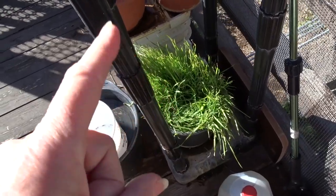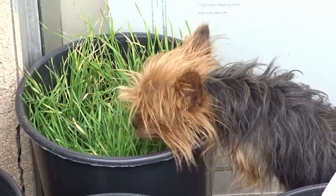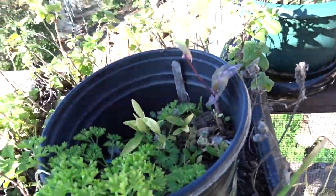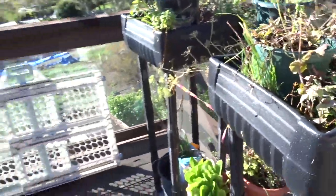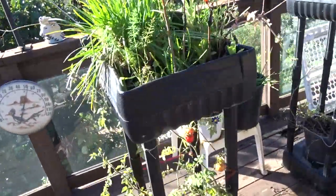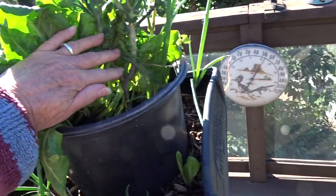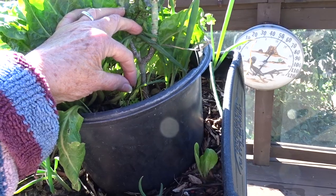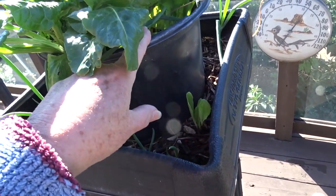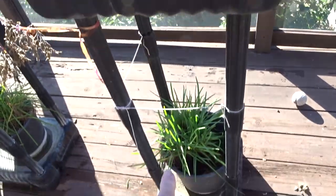That is actually wheatgrass growing that I did plant — the dogs like to nibble on it, so that's purposely grown. There are different things I can do for me, the animals, and Gary. As far as composting in place up here, put a tub — if I had an apartment and no place to put it, right in this tub it would feed what was growing in there. I could even do one more tier — put a bigger one, make it taller, compost on top, and it would feed everything down below. And that is a beautiful garlic chive.